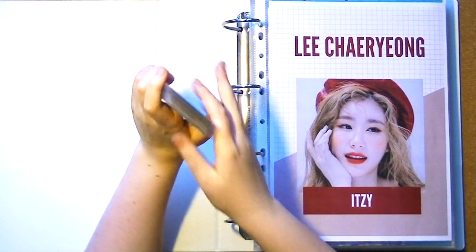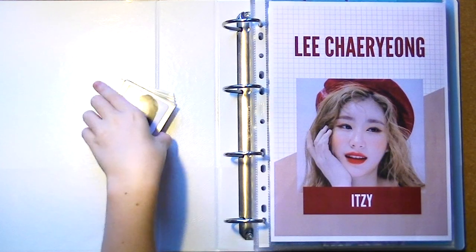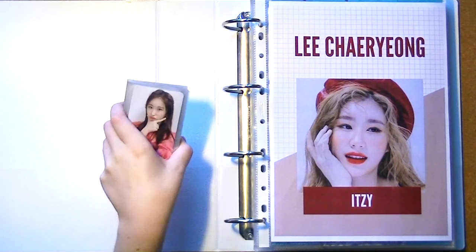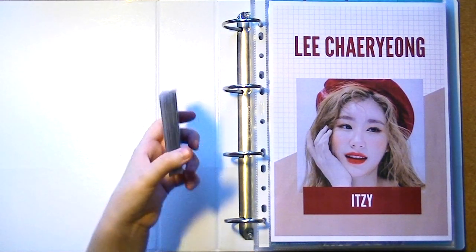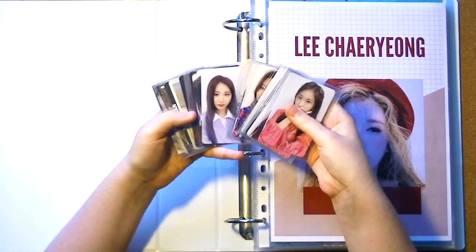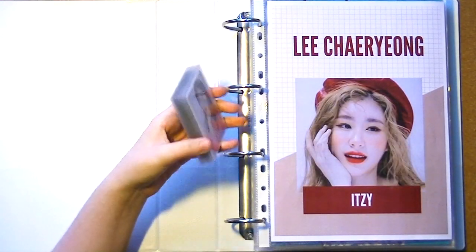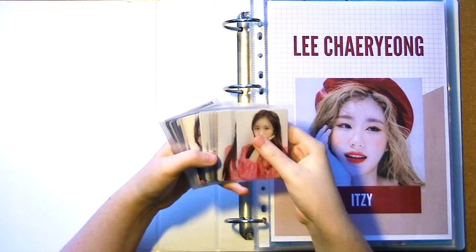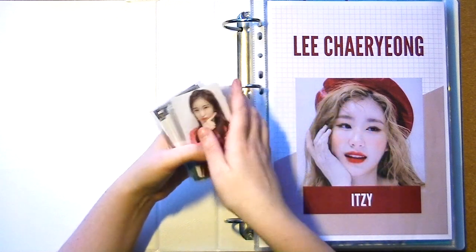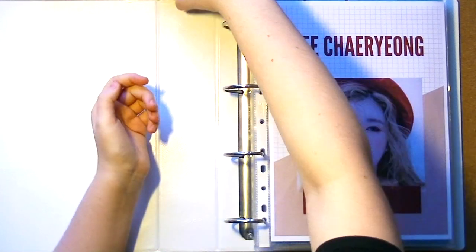Hi guys and welcome back to a new video! Today we will be sorting all these new photo cards into my binder. Do you see this big pile of photo cards? I'm so excited — I don't think I've ever had this many. There are 24 photo cards in here, and it's mostly Cheon as you can see, but finally things are happening so let's go!